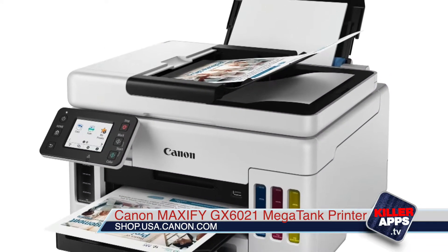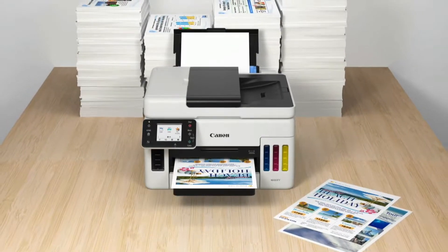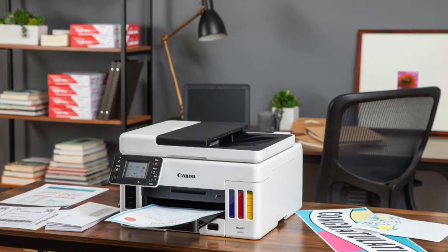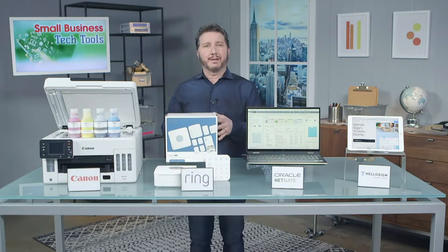The GX6021 prints, copies, and scans. It can print up to 6,000 pages in black ink or up to 14,000 pages in color ink with a single set of inks — saving you money and time by not having to run out and refill ink so often.